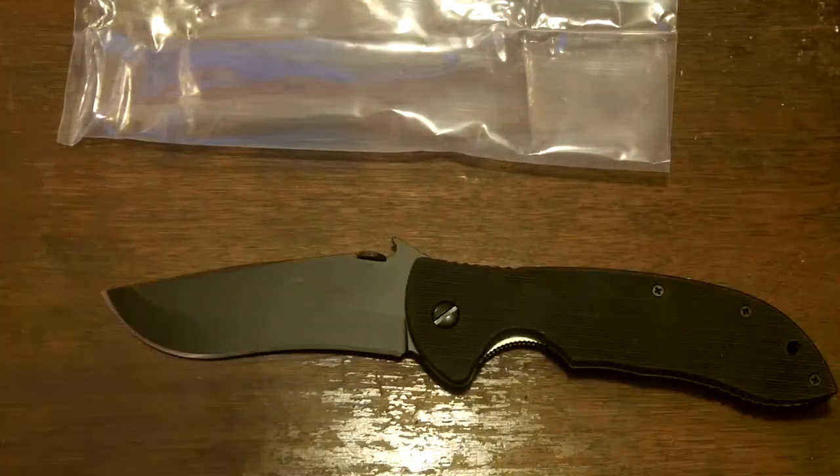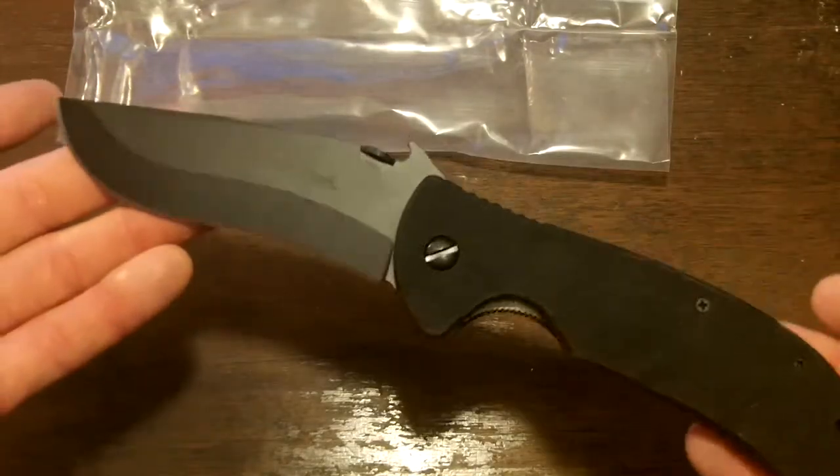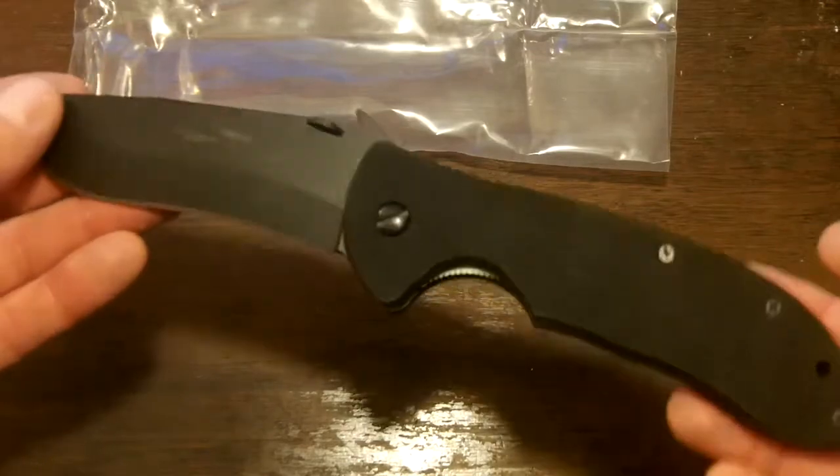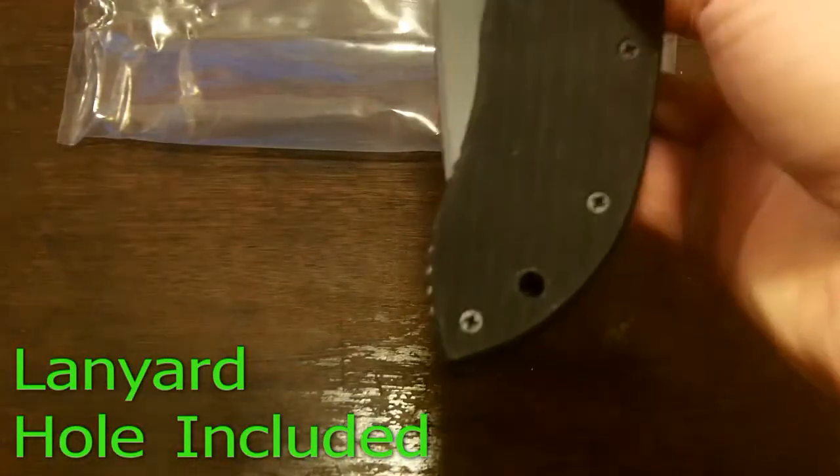Just the overall feel of it — I'm really looking forward to dealing with this knife. With their warranty, I'm not afraid of breaking it, so I'm going to use it like I use my knives, which is kind of nice. You can see the lanyard hole there, just as a side note.